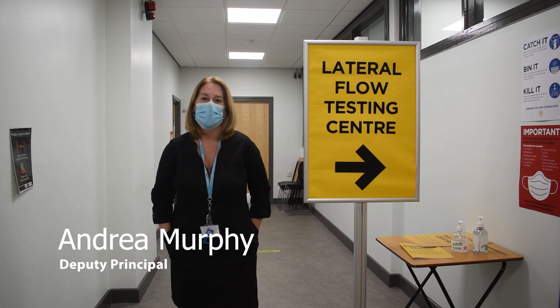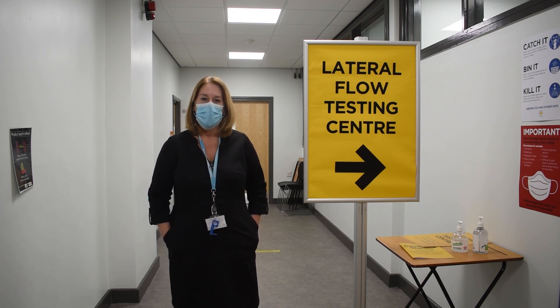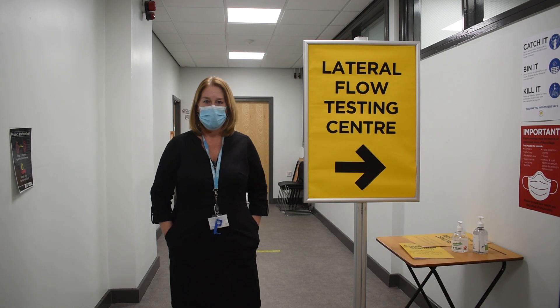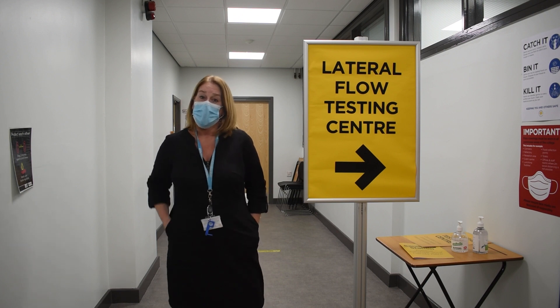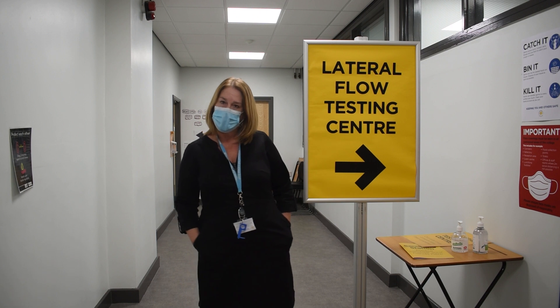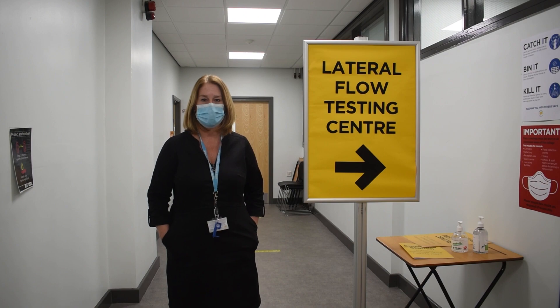Hi, my name is Andrea Murphy and I'm the Deputy Principal here at Hotwood Hall College. I know that lots of you will be really eager to get back to college and we can't wait to see you, but I know that some people will be quite nervous about getting their lateral flow test. So I'm going for my test now and I just invite you to come along with me and hopefully feel reassured by how easy, quick and safe it is.